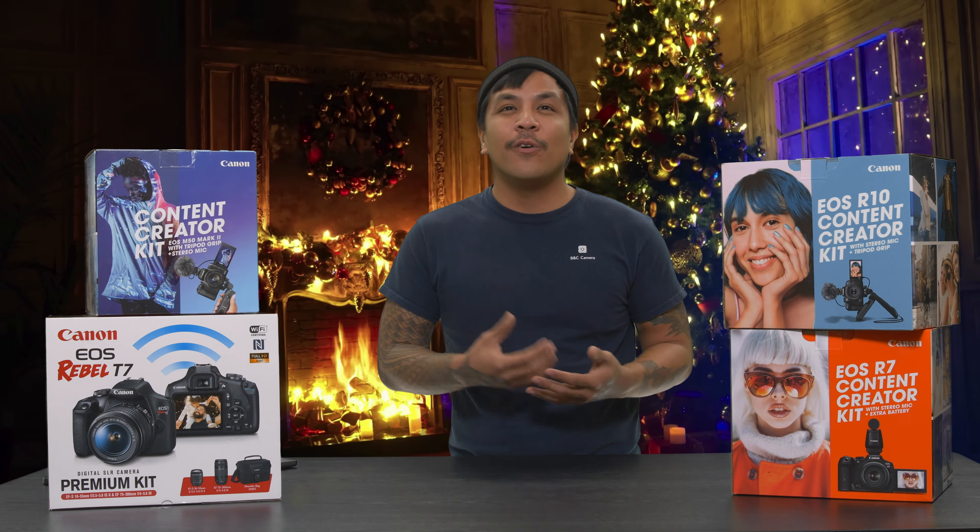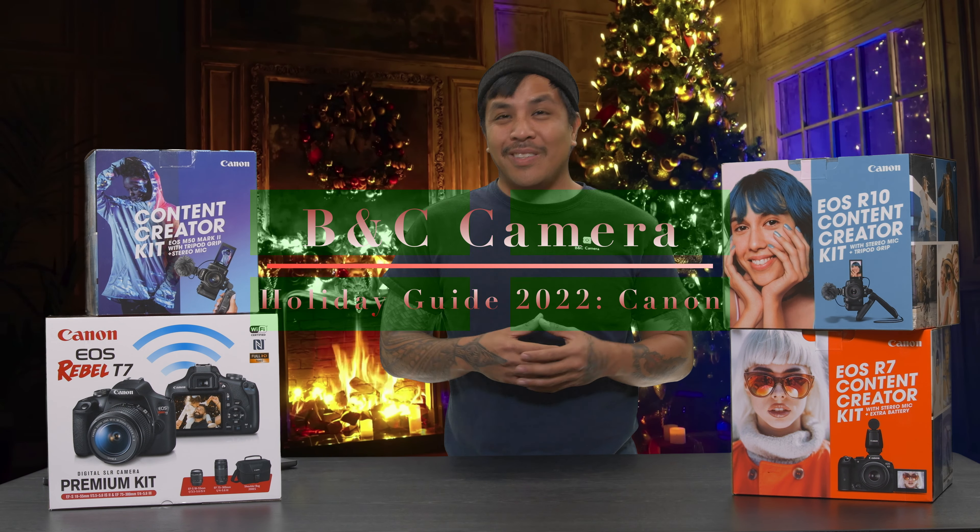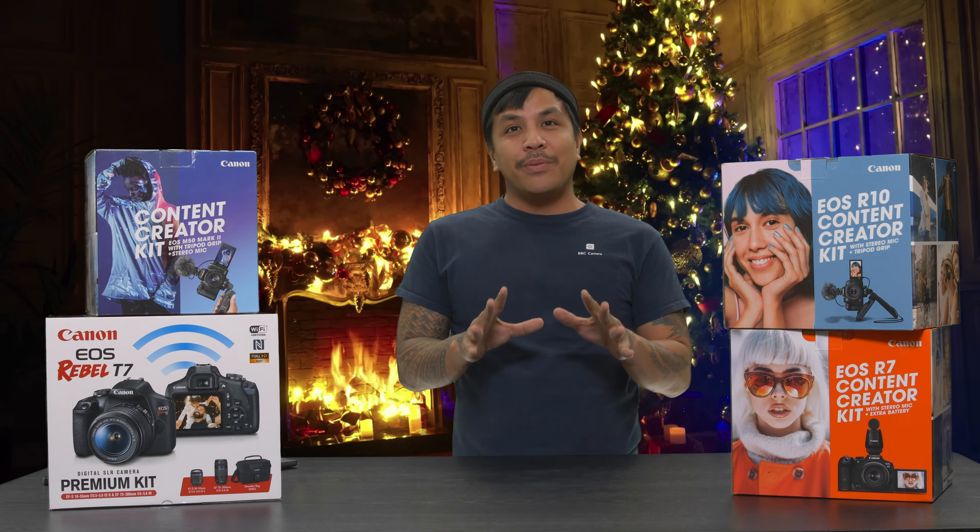The holidays can be a pretty stressful time of the whole year, and that ring jing jingling that you're hearing is probably not sleigh bells — it's probably your wallet as it loses more money day to day trying to find the best gift for your loved one. But here we are, and in this video I just wanted to make a quick guide for the holiday season 2022 on what to get.